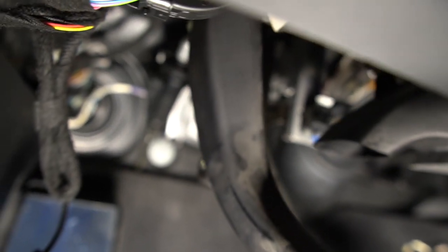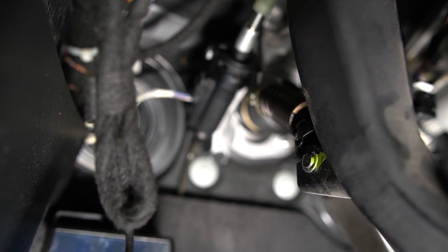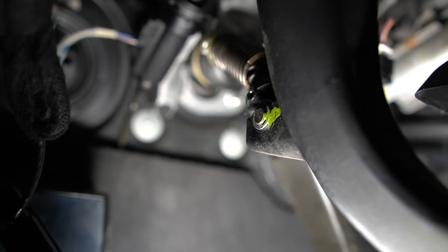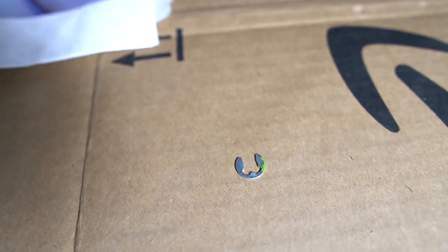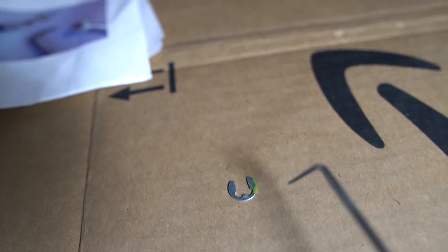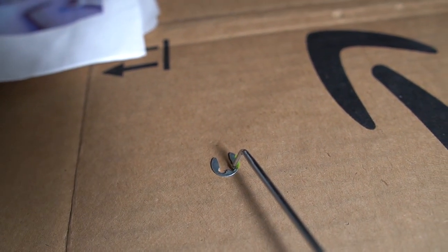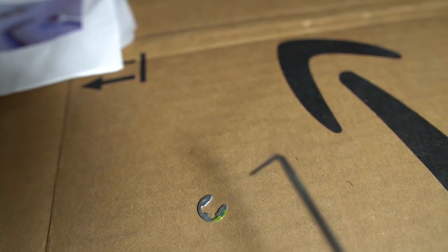Now for step five, I'm going to remove the over center support spring by removing a C-clip with a screwdriver or a pick. This is what the clip looks like removed — it's really easy to get out using a pick. Basically just insert the pick right here and pull it out. It came out really easily.